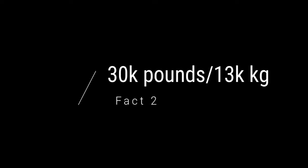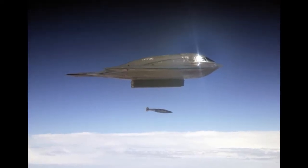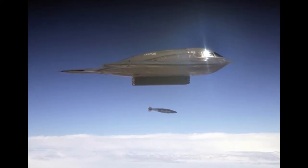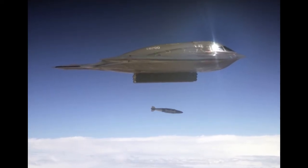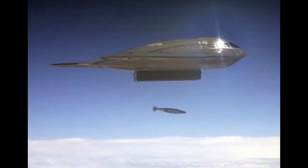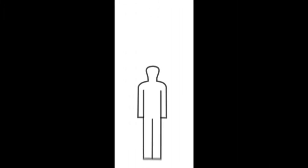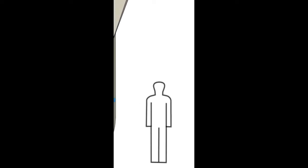Fact 2: 30,000 pounds or 13,000 kilograms. As mentioned, this is a massive bomb — mostly in terms of weight. For aircraft, weight is extremely important; if something's too heavy, the aircraft simply cannot take off. So for the military to design a bomb of this weight and magnitude, they need to make sure the aircraft is able to handle it.